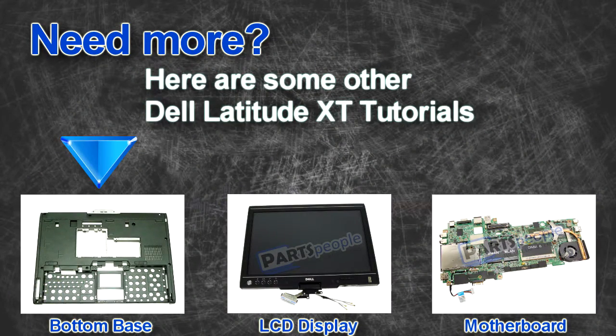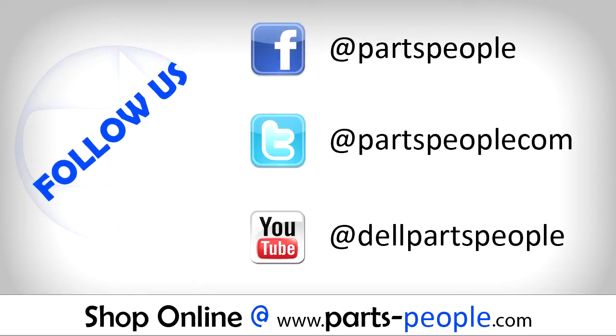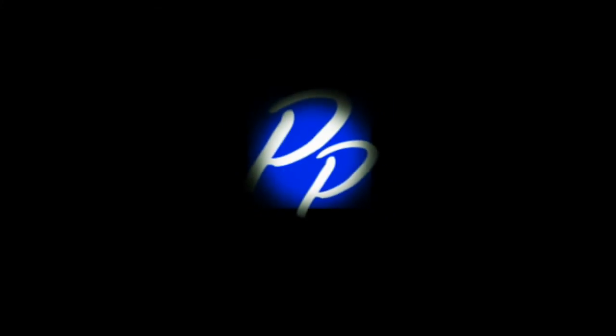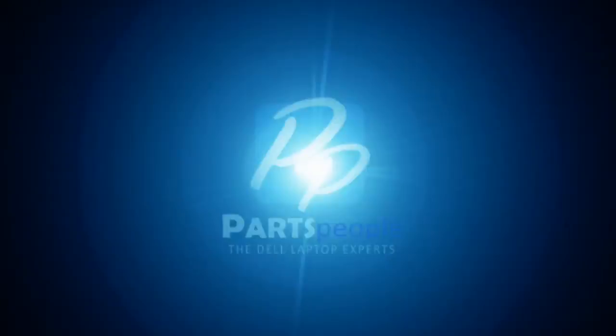Are you looking for some more tutorials? Check out these other videos. If you enjoyed this tutorial, go ahead and like the video and subscribe to our YouTube channel. Check out Partspeople.com where we have hundreds of tutorials and hundreds of thousands of parts. Thank you for using Parts People for your video tutorials. I'll see you next time.